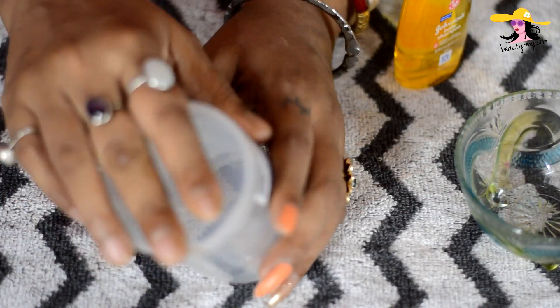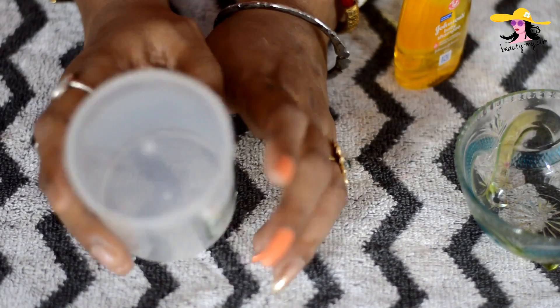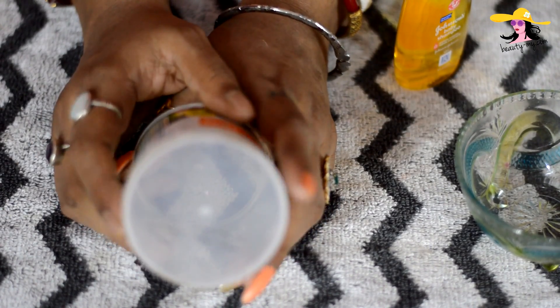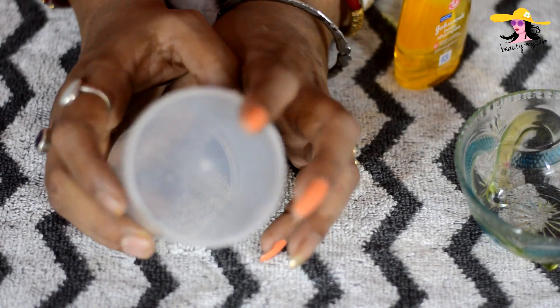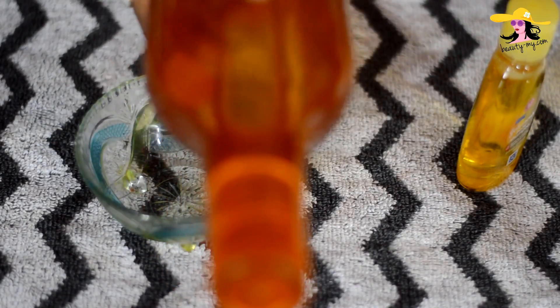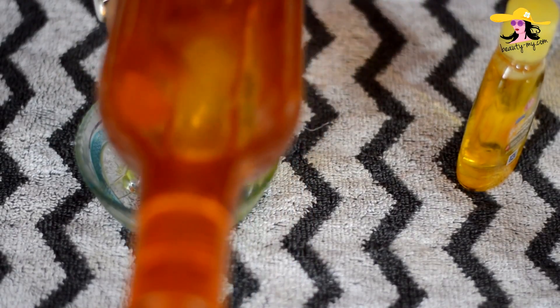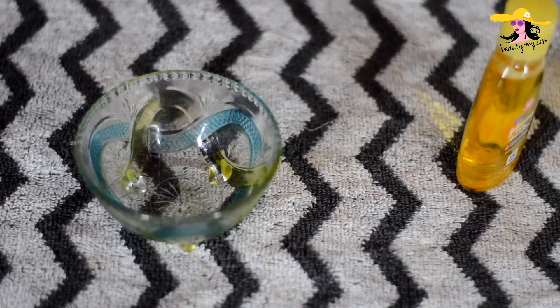I couldn't find anything else for my makeup remover wipes so I am using this earbud jar. You can use anything you want — just make sure it is clean and has a wide mouth so you can fit the things in nicely. And yes, I forgot: you would be needing water — normal clean drinking water. So let's get started.